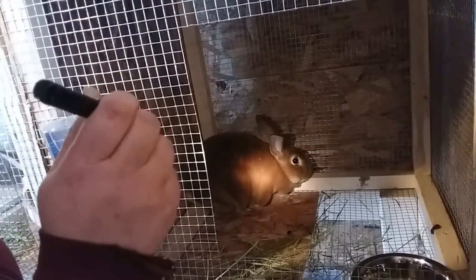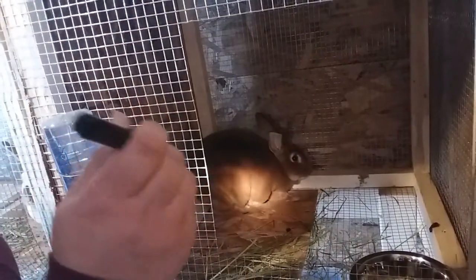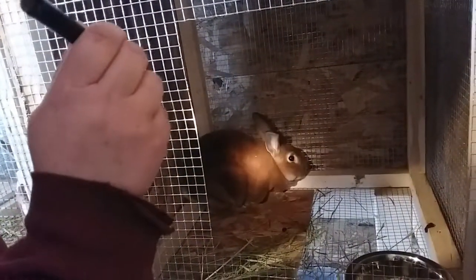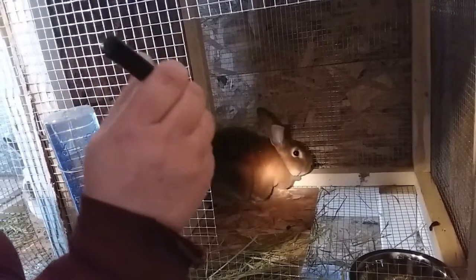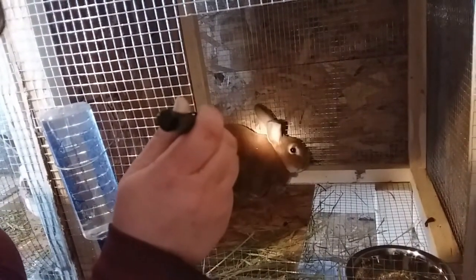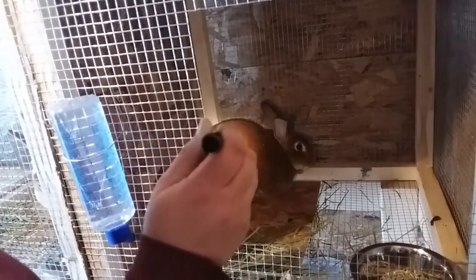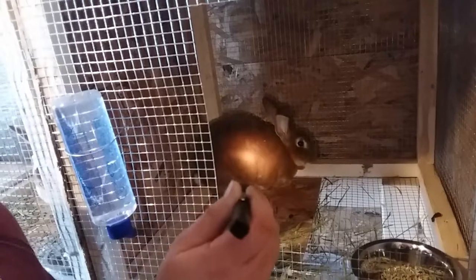And then we have Duke on the end here. I'm going to shine a flashlight in there because he's red and it's kind of dark in this corner. He's our buck and he is 10 months old and he is a red Rex.